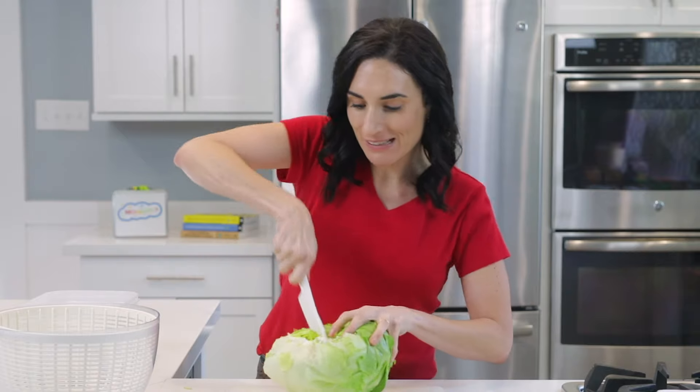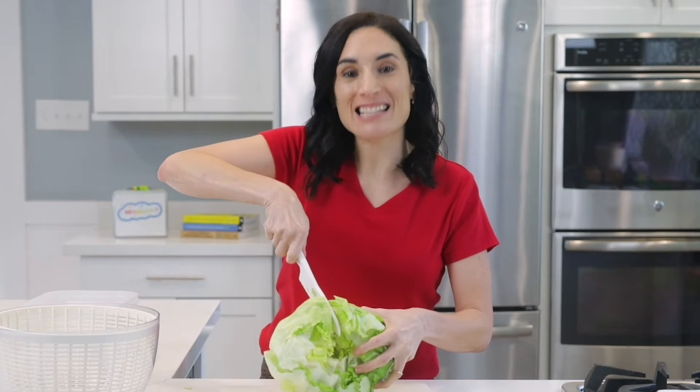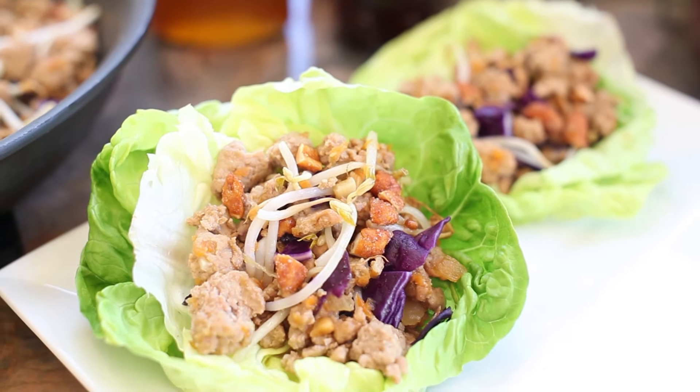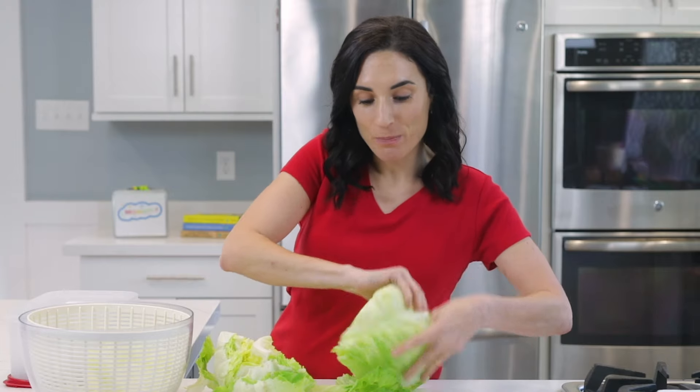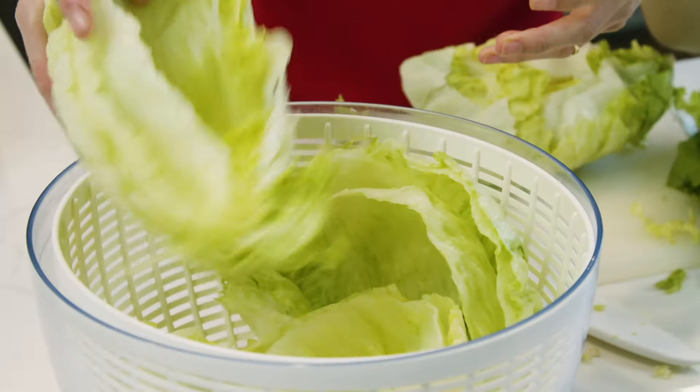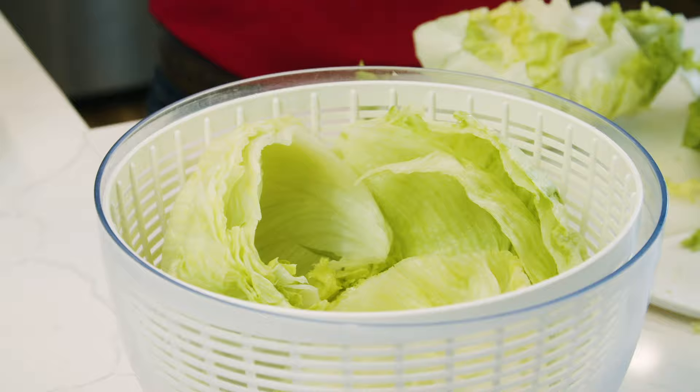I'm just gonna cut the lettuce in half. I personally like prepping iceberg lettuce because I can use it for taco cups, or instead of a sandwich, I can just fill it with my favorite things. I'm going to use a salad spinner, but if you don't have one, you can just get a big bowl and do the same thing. If you're wondering if I separate every single leaf, the answer is no — they're all kind of in there because I like to use these as-is for cups.